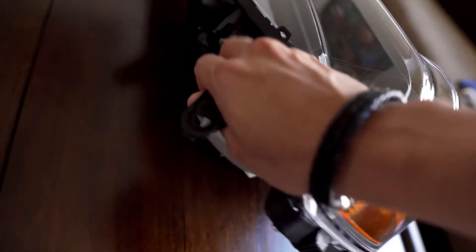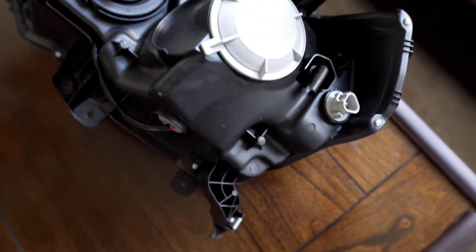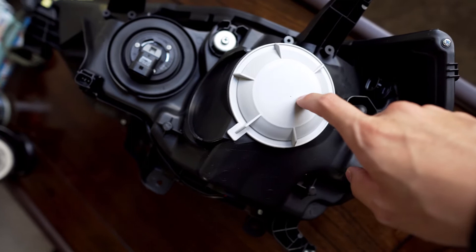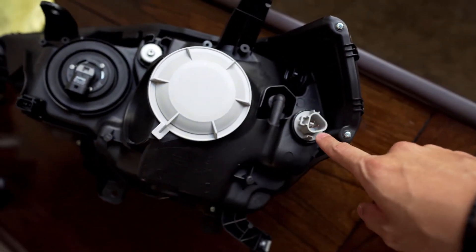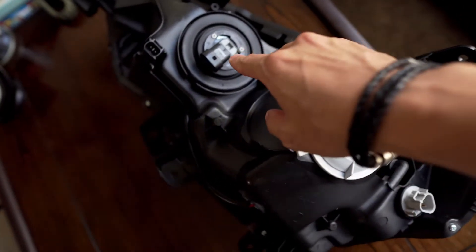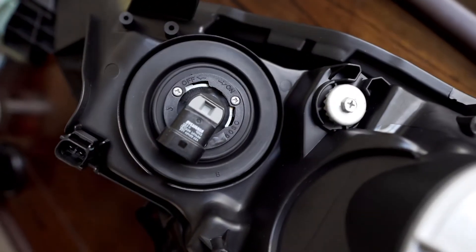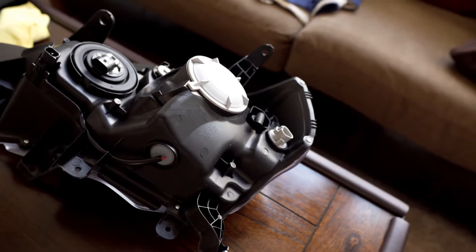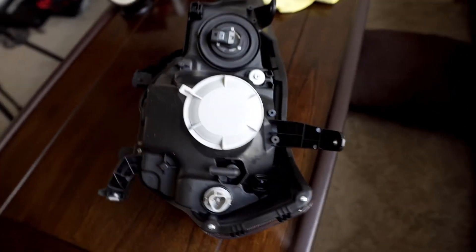This is the back side of it. You can see they still have the cover for your low beam, this is the amber turn signal, and this is the high beam bulb right there. This is designed to be plug-and-play for the most part on the setup for this headlight.